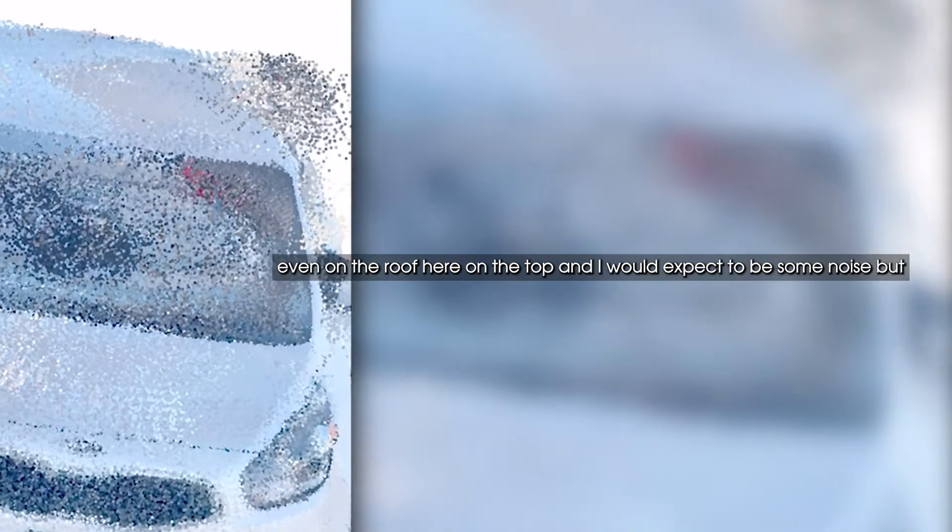It's not that promising right off the bat. Looking at this car, you can see there's all kinds of artifacts, especially on the side. There must be something wrong with going around three times — it doesn't actually register correctly. You can see there are like two other doors there on the side, so something is obviously going wrong here. Even on the roof on the top, I would expect some noise, but this is just terrible.